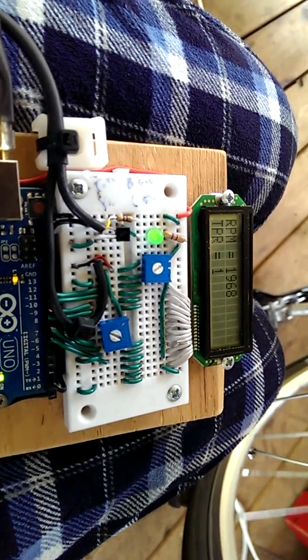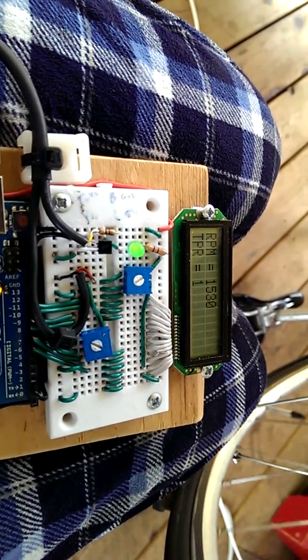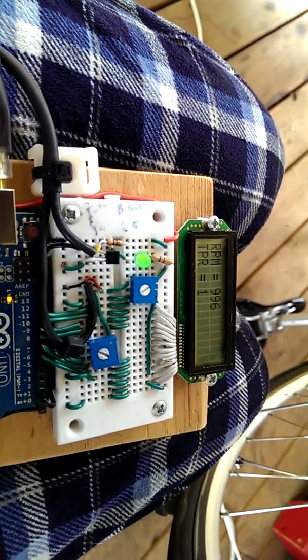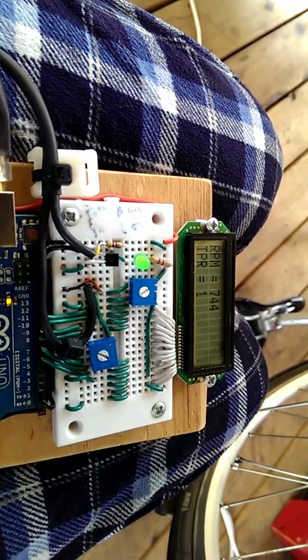I have it set right now in programming to go up to 50 different triggers per revolution. So I've had the meter go up to 20,000 RPM with a tiny motor.